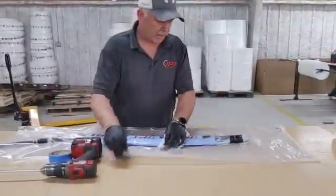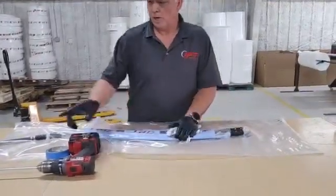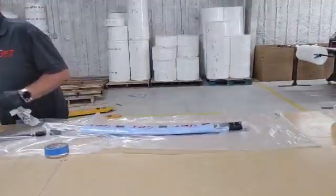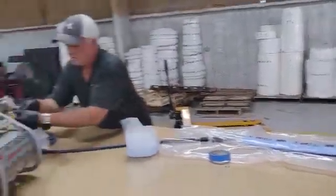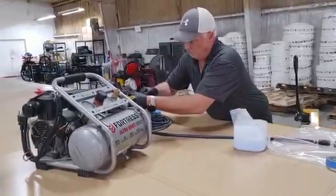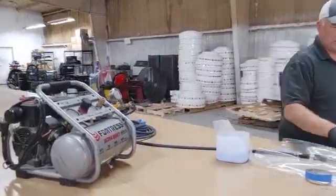At this point you can see that this packer is very, very flat. What we're going to do is put a little bit of air into this packer.